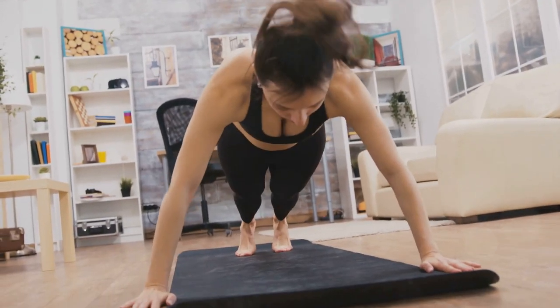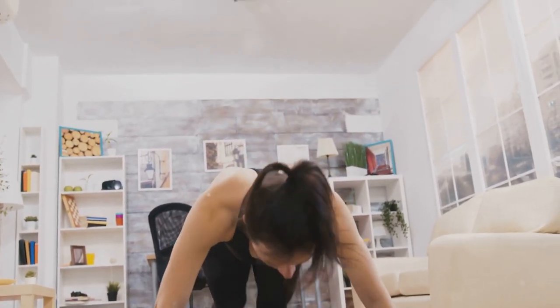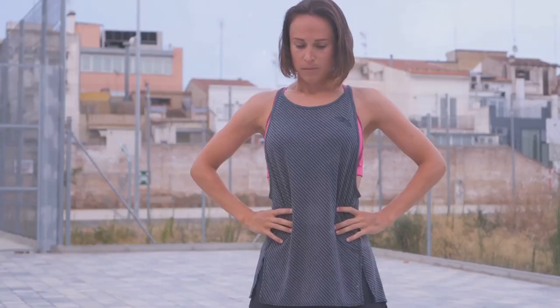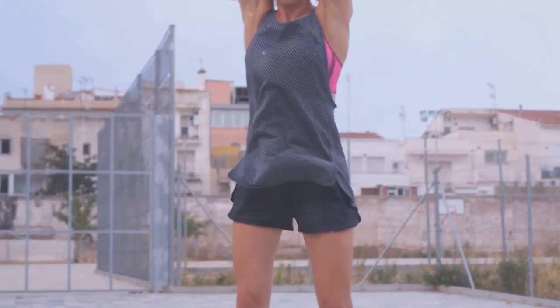Now let's move on to burpees. They might be infamous in the fitness world for their intensity, but they're one of the most effective exercises you can do. To perform a burpee, begin in a standing position. Drop into a squat, place your hands on the ground, and kick your feet back into a plank position. Then, do a push-up.